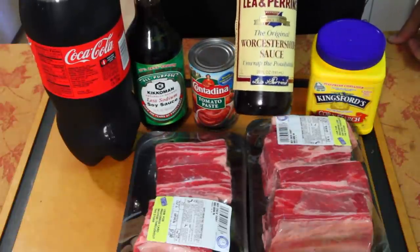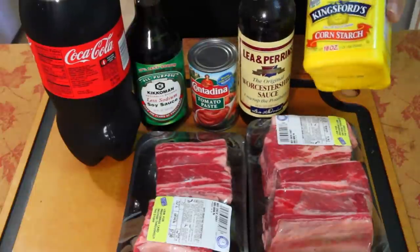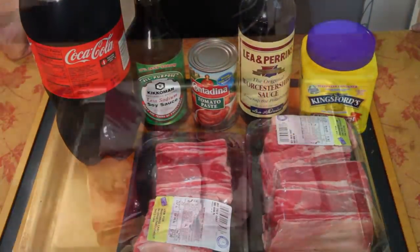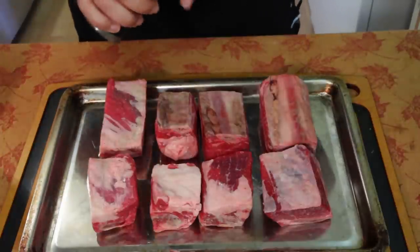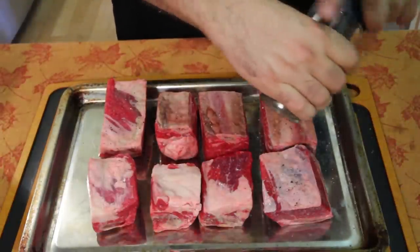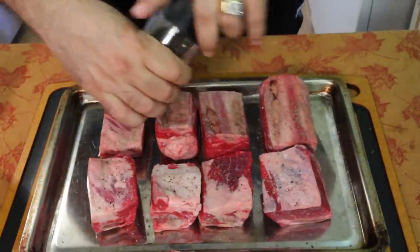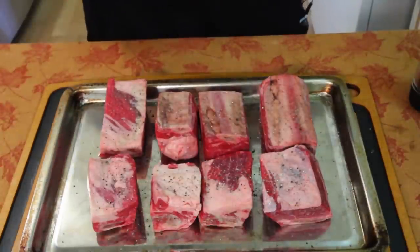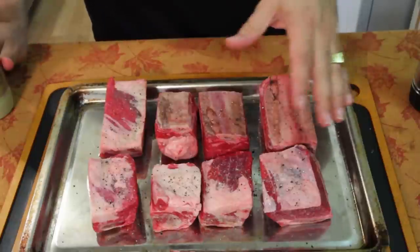The recipe calls for some Coca-Cola, any kind of soy sauce — but I'm using Kikkoman — a little tomato paste, Worcestershire sauce, and cornstarch. So let's get this thing started.